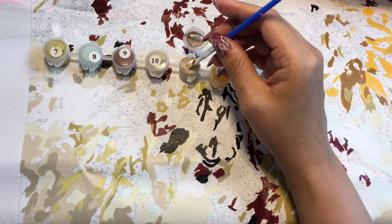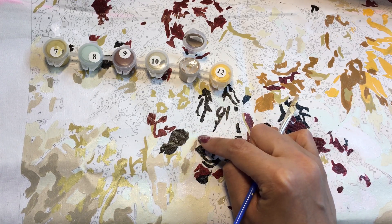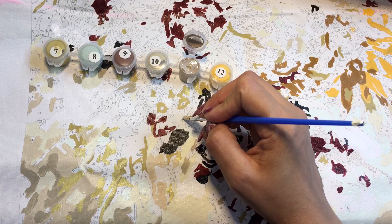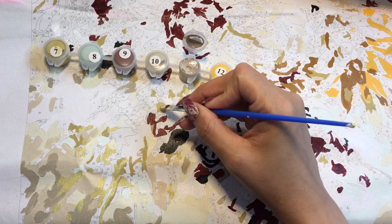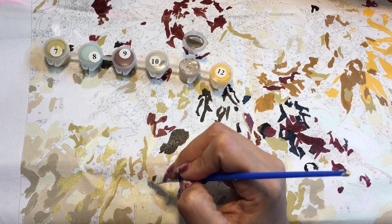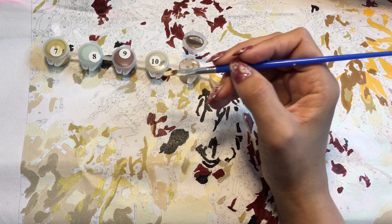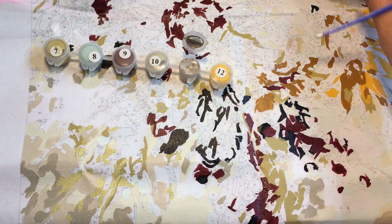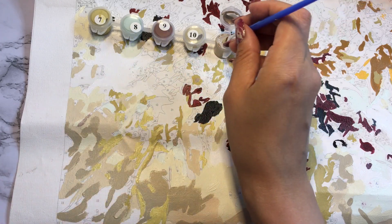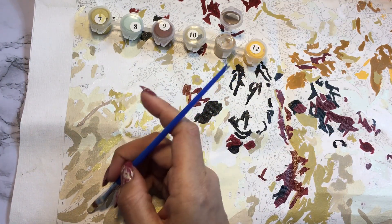One of my colors actually got hard — I didn't close the cap completely. It's this green color right here. I noticed it the last time I was putting the paint away. I realized I didn't close it correctly, so it got a lot of air and the paint got hard. So hopefully it doesn't make too much of a difference. I was looking around the painting to see if I had any more of that number left and I didn't, so it's actually close to this color — maybe I can substitute that color for number 8.